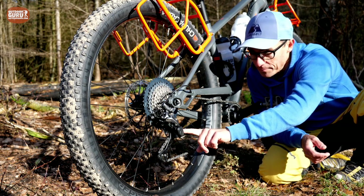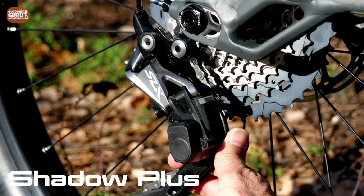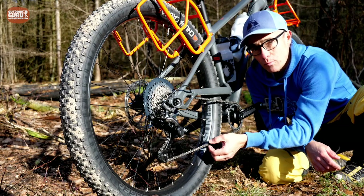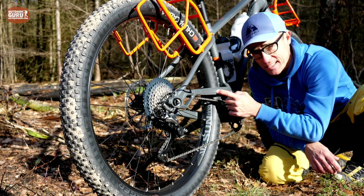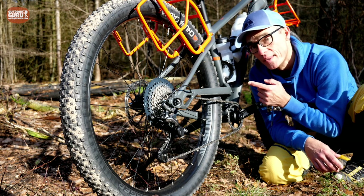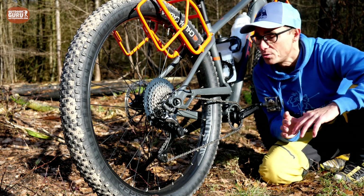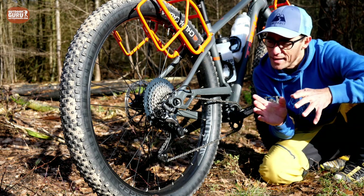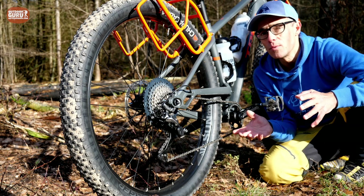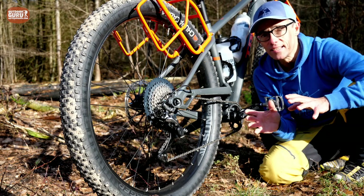The derailleur has Shadow Plus technology, which means you can block it with a special lever — as you can see, it doesn't move when I pull it now. In the upright position, the chain has a bit more tension, preventing chain slap on the chainstay and stopping the chain from falling off the front sprocket on bumpy terrain, which could cause damage or a crash. The Shimano SLX M7000 is a fairly entry-level system, but I like it — it's cheap to replace, requires little maintenance, and on this bike it has never failed me once.